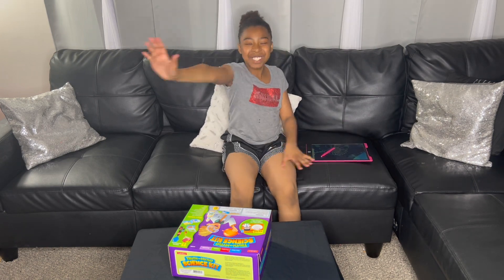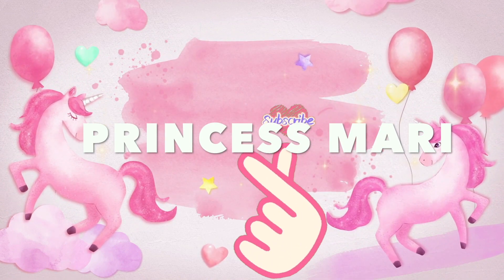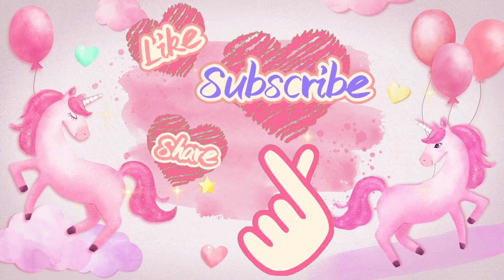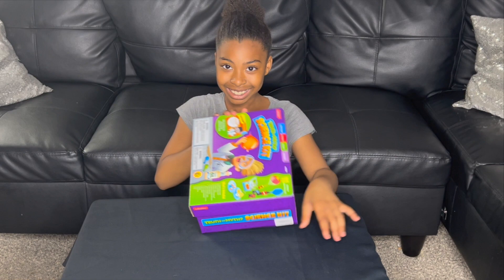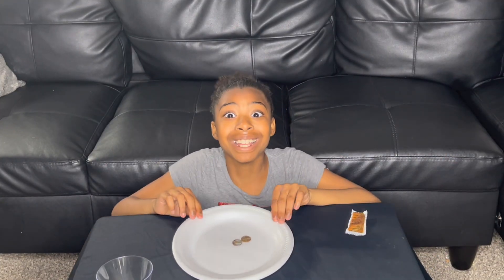Hi guys, welcome back to my channel! Today we're going to be doing a truth or myth challenge: is it true that we can use taco sauce to clean pennies? Let's find out.